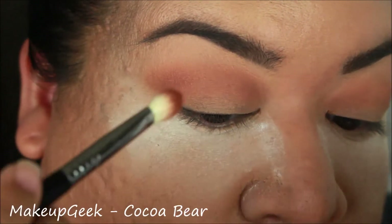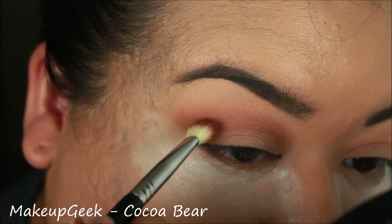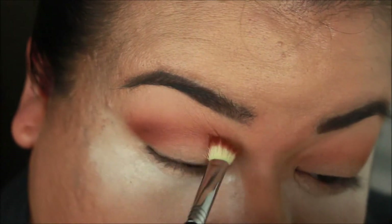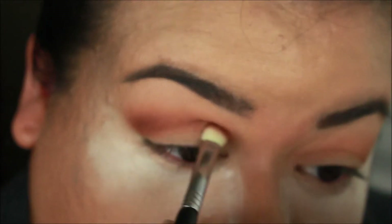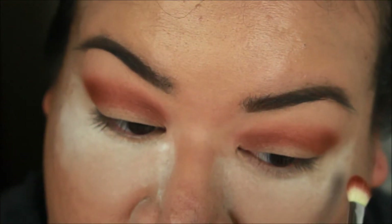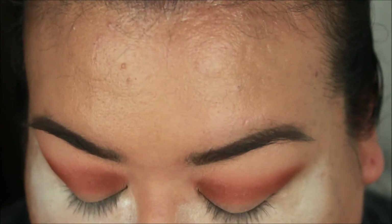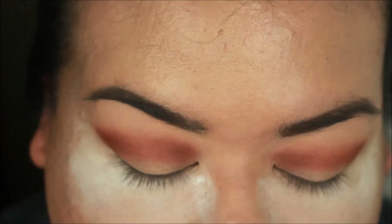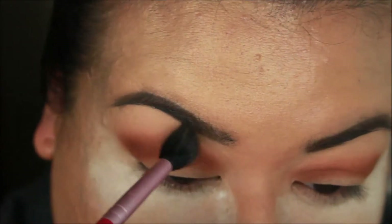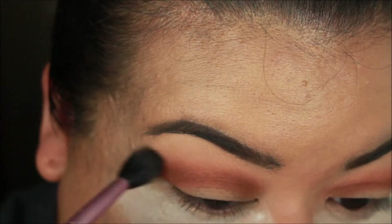With Cocoa Bear, I'm going right into the crease with the same brush, just deepening that color. Going back in with that brush I used initially, I'm just blending all of that out at the edges.